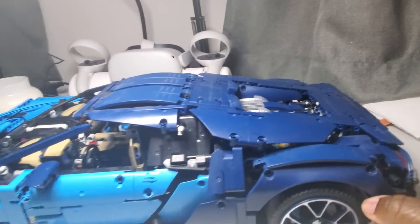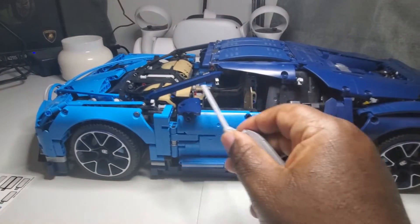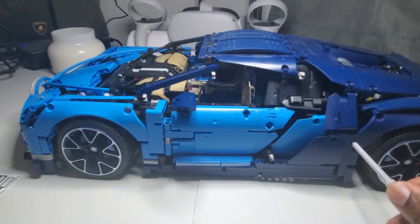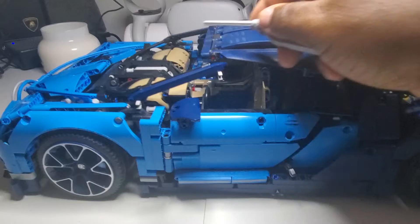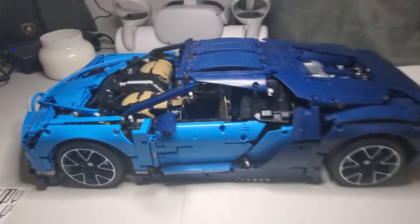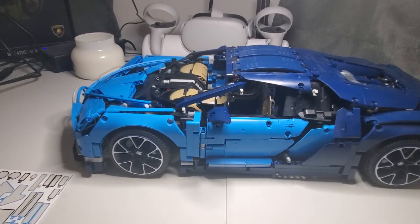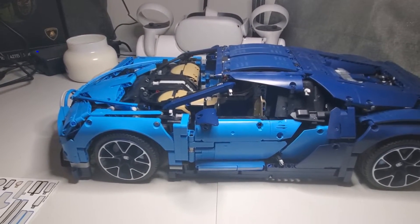The only thing that I'm missing is there is an outline that's supposed to go here, and I think it's a red outline. I don't know where those parts went — that's what I get for taking so long. But for the most part it's done.